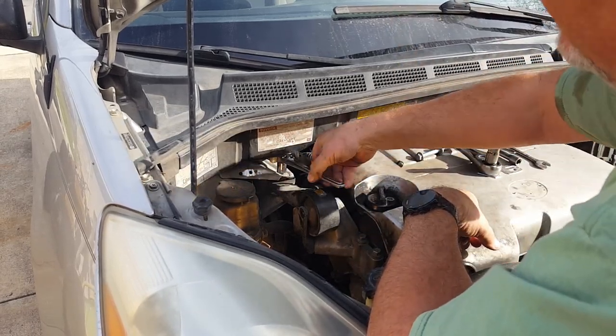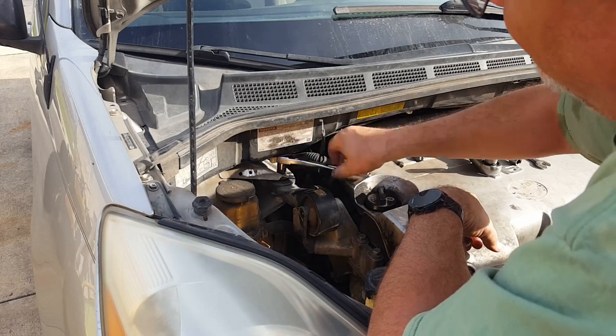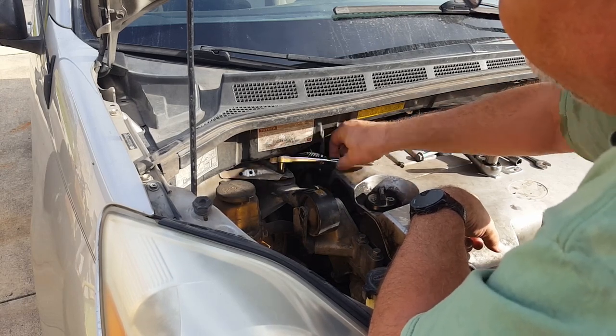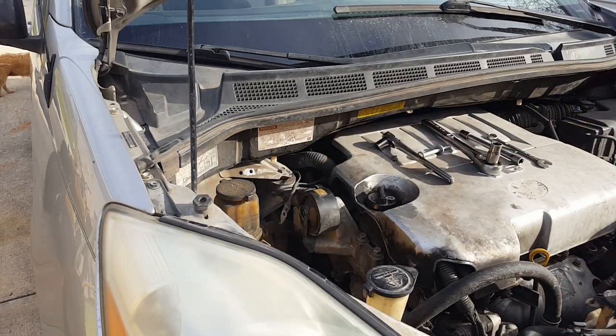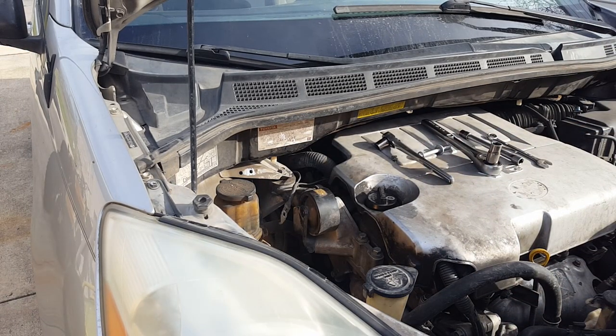Oh, there she is - look at that timing! There's the parts lady right there. It's nice when you have a good-looking parts lady.